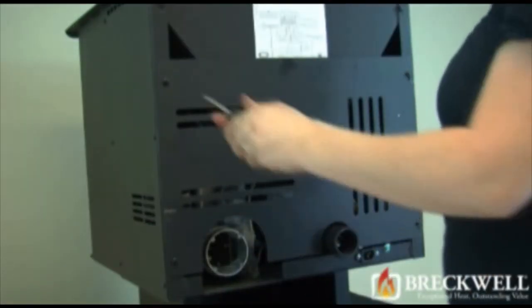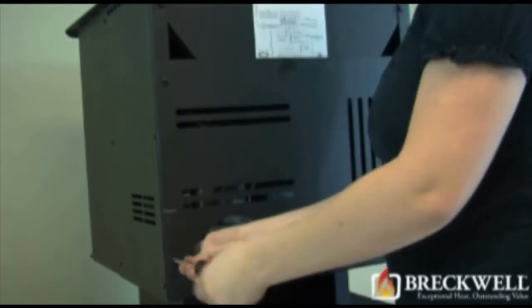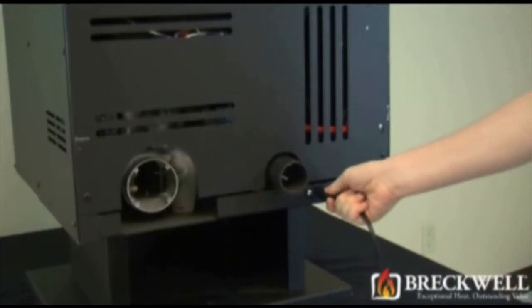To complete today's project, replace the back of the stove and tighten the four screws. Now that our project is complete, be sure to plug the stove back in and turn it on to check for proper operation.